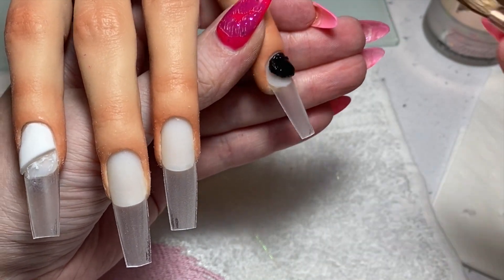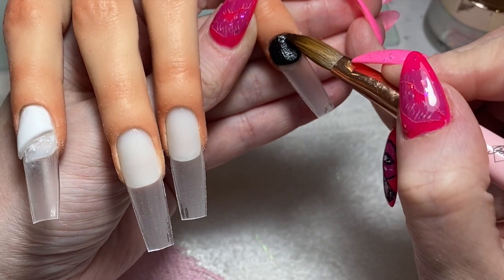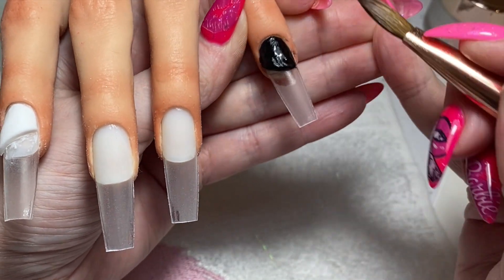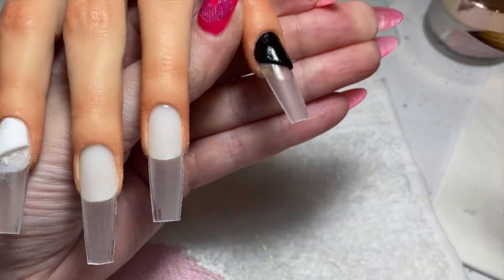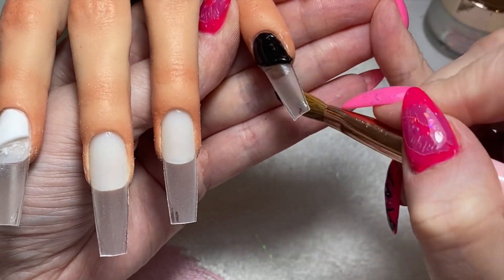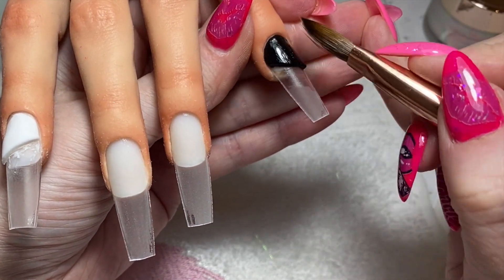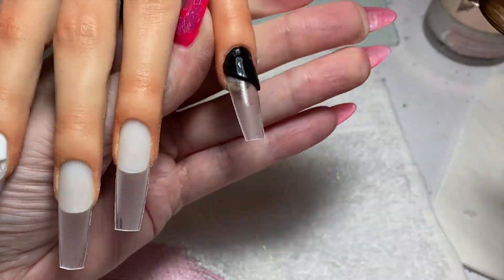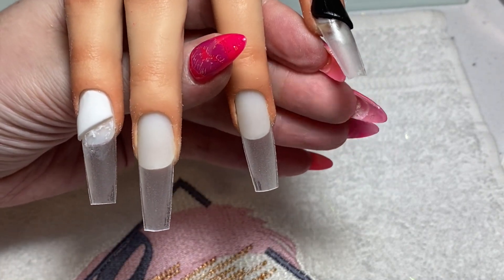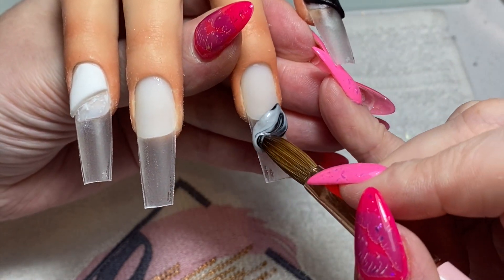I'm doing exactly the same on the pinky, except I'm doing the first block of colour with Eve. I would normally work Eve a little bit wetter, so it's going against everything I do to drain out liquid. But I don't want Eve spreading everywhere — I'm creating a block, not worrying about my apex at this point. I'll go back and add that with clear acrylic if I need to. My priority is that wall, that line — using the brush to pat the product down and the side of the brush to tidy up that wall.